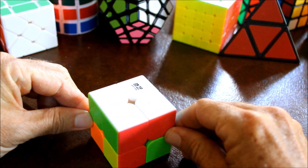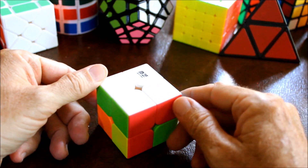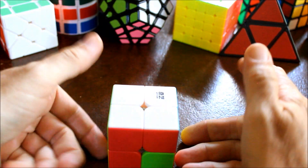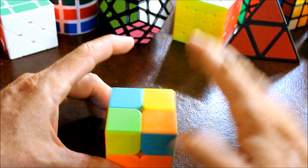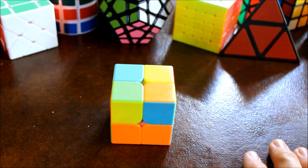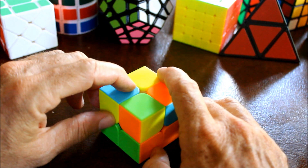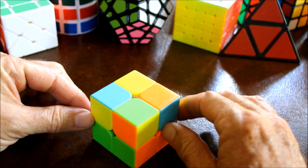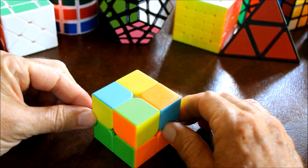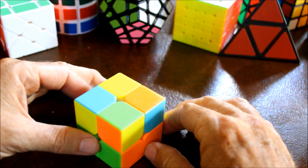Okay guys, ready to go on to the next stage - that is solving the bottom here. We are going to turn this upside down so the incorrect pieces are now on top. This part of the solution is broken down into two sub-steps: one is putting the pieces in the correct position, and then orienting them correctly.